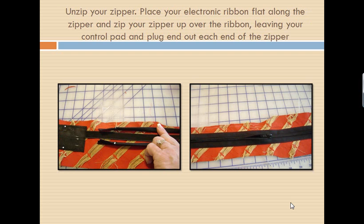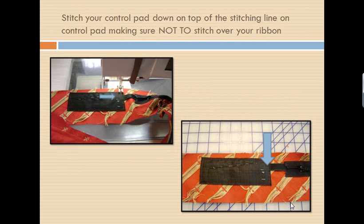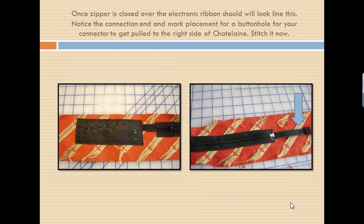You'll notice that now I have stitched the zipper in place. I will be able to lay that electronic ribbon right down that and zip it up. I've wrapped my electronic ribbon and zipped it up into my zipper where I don't need to worry about it getting caught, and I'm now going to stitch down my So Easy Touchpad. Again, we do not stitch through the electronic ribbon — we are going to stitch around it, leaving that ribbon clear. You can see now that we've got our Touchpad stitched down. The buttons are facing down because we're going to use the pressure points, so make sure you have it stitched correctly. Then notice at the other end where my connector comes out — you can see how the connector comes out.